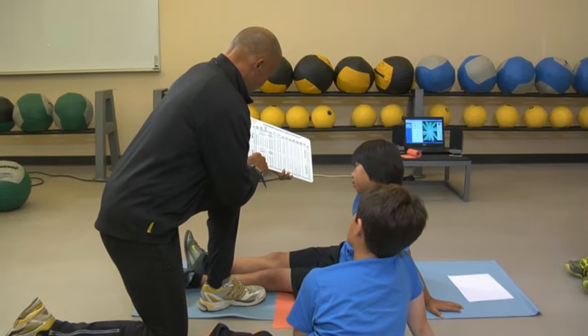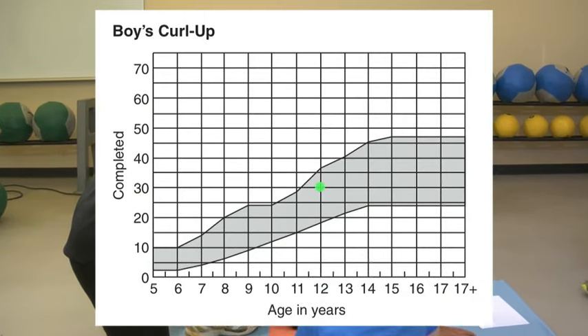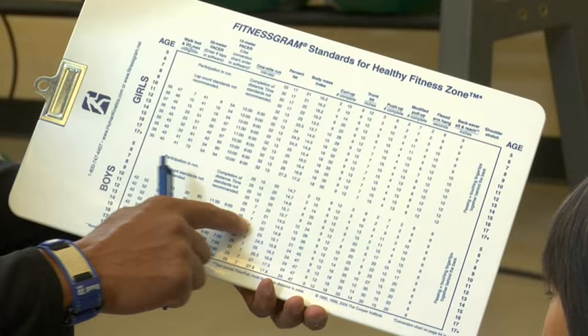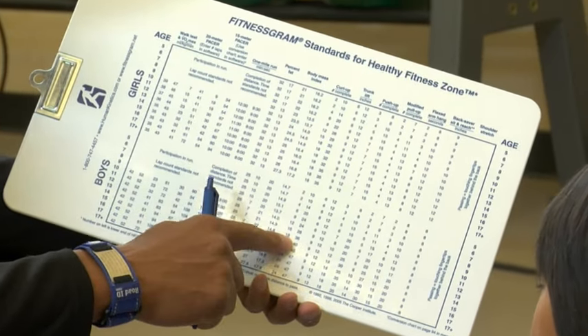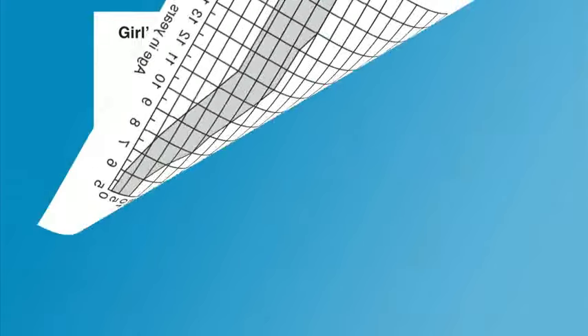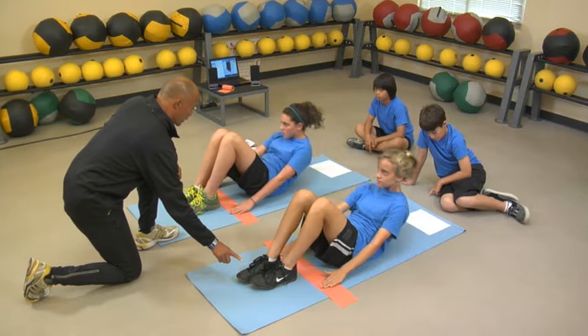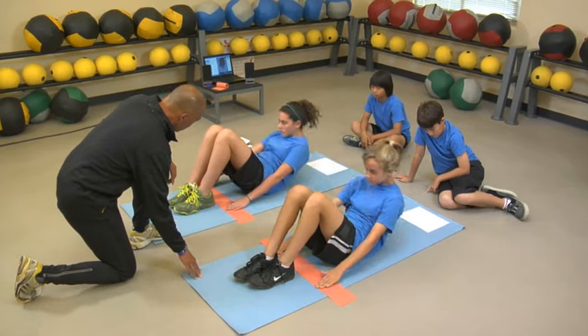If the number of curl ups completed is within or exceeds the range of the healthy fitness zone for the student's gender and age, the student meets the performance standard and should continue doing regular physical activity. If the number falls below the range of the healthy fitness zone, this indicates that the student would benefit from physical activities designed to improve abdominal strength and endurance.